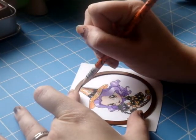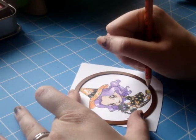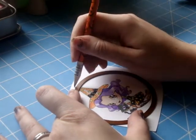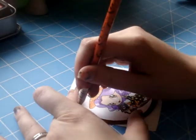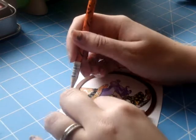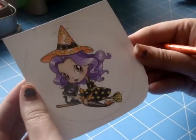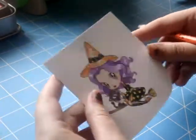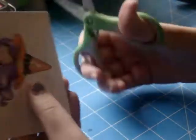I'm starting off with a digital stamp from SimplyBettyStamps.com and I'm going to cut her out. I'm tracing around my nestability because part of her is going to be omitted through the die. I've traced the inside where her hat and the broom are — those are the parts that are going to be kind of coming out of the circle.